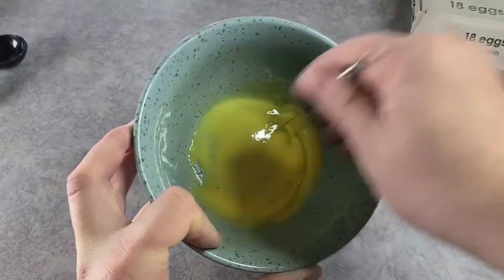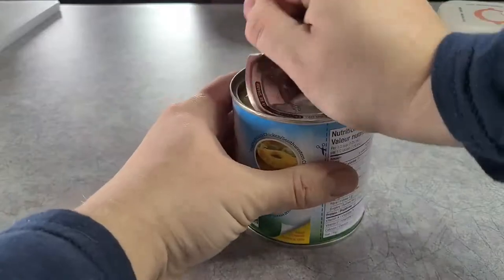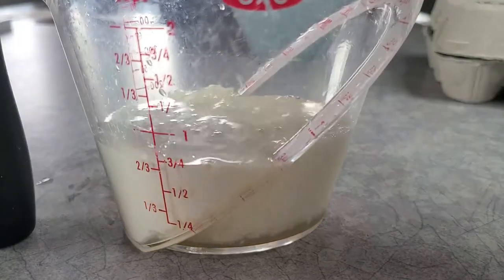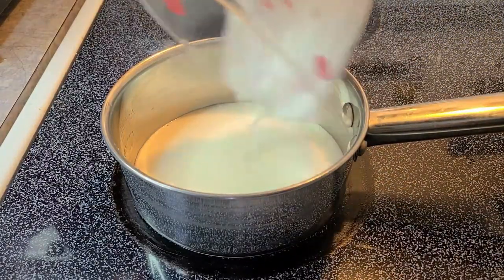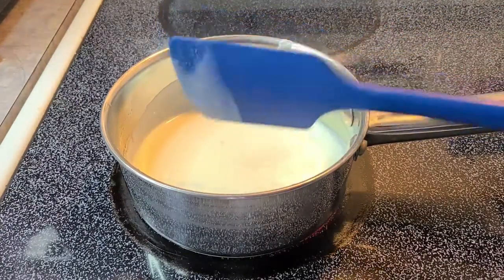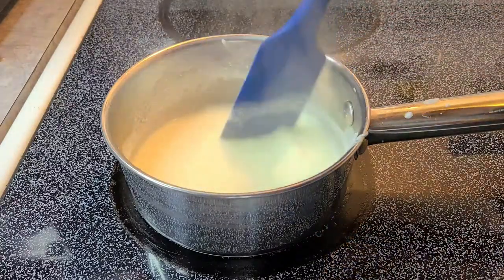The yolks should take on a lighter color and look kind of pasty. Each of these eggnog recipes calls for three quarters of a cup of milk, but for this one — the Honolulu — you take that three-quarter measurement and do half pineapple juice and half cream. Add that into a saucepan and bring it up to temperature — you want it just steaming, you don't want to boil the cream.